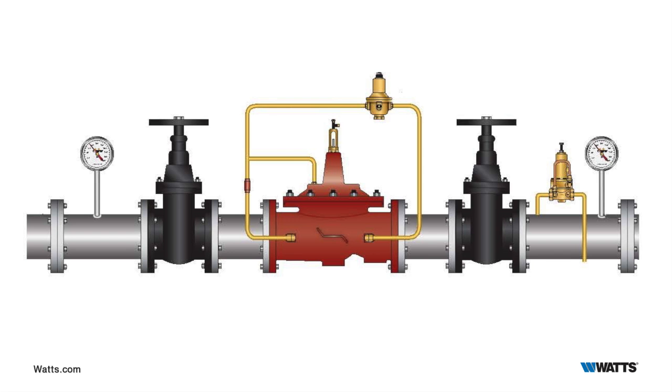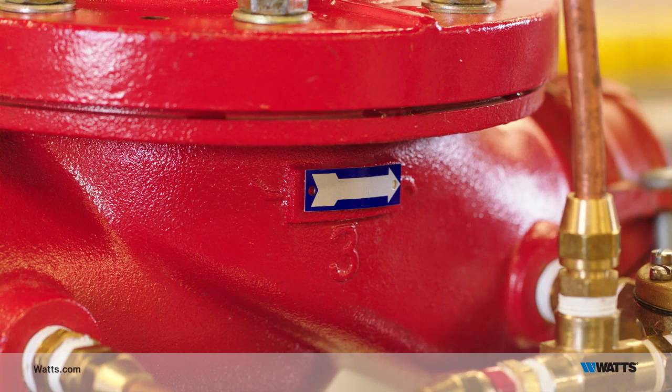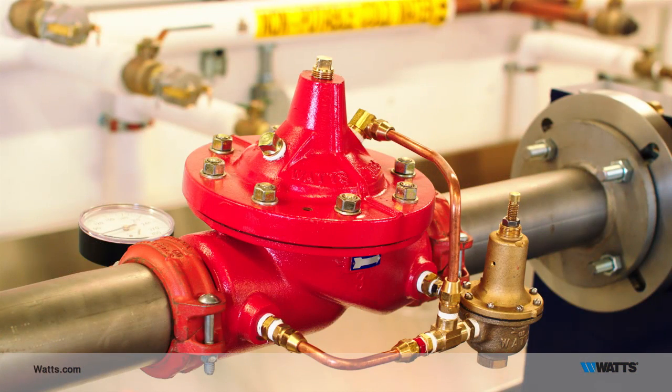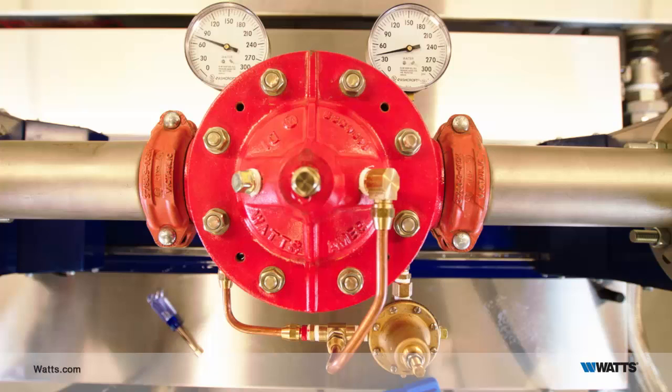The purpose of this valve is to accept a varying inlet pressure and maintain a constant lower downstream pressure. The valve cover and the diaphragm create a control chamber. Flow of water into and out of the control chamber causes the main valve to open and close.